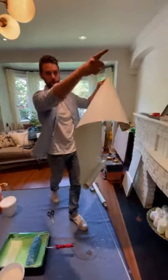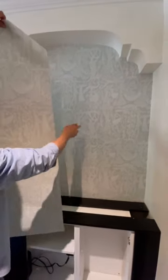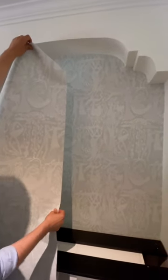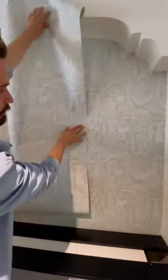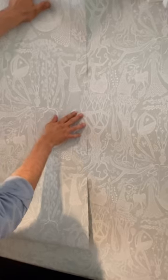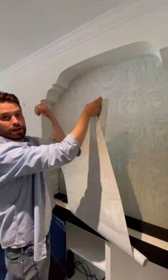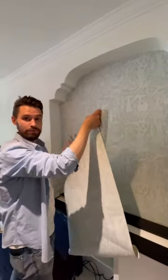If I bring it over to this wall over here that's already done, let's say I'm trying to match up with this seam here. Now I have 20 inches of up and down play that I can use to find the pattern match perfectly. You can match this right up here — so that's a perfect match now. And if I roll this out, I still have plenty of coverage top and bottom. I can cut three of these, go ahead and put the paste to the wall over there, and we should be ready to go.